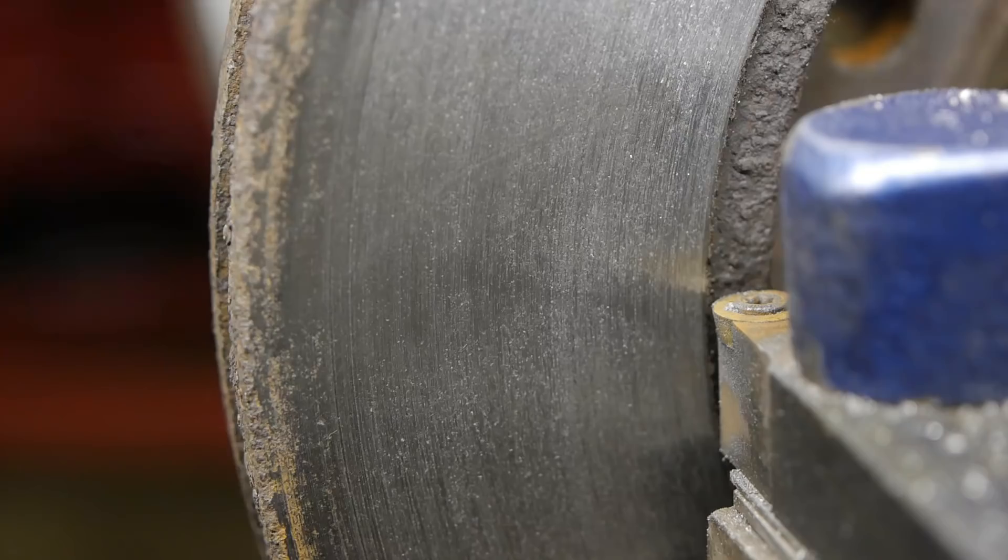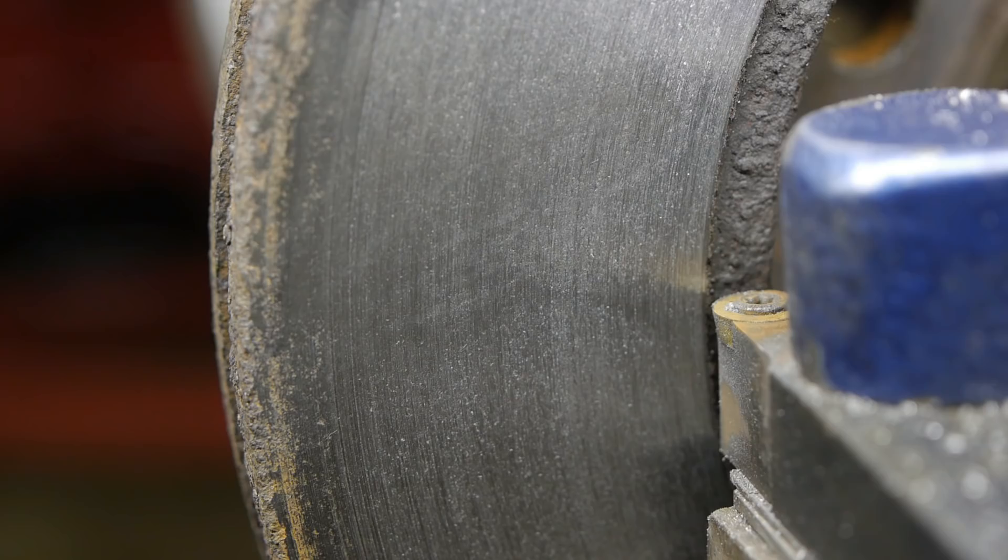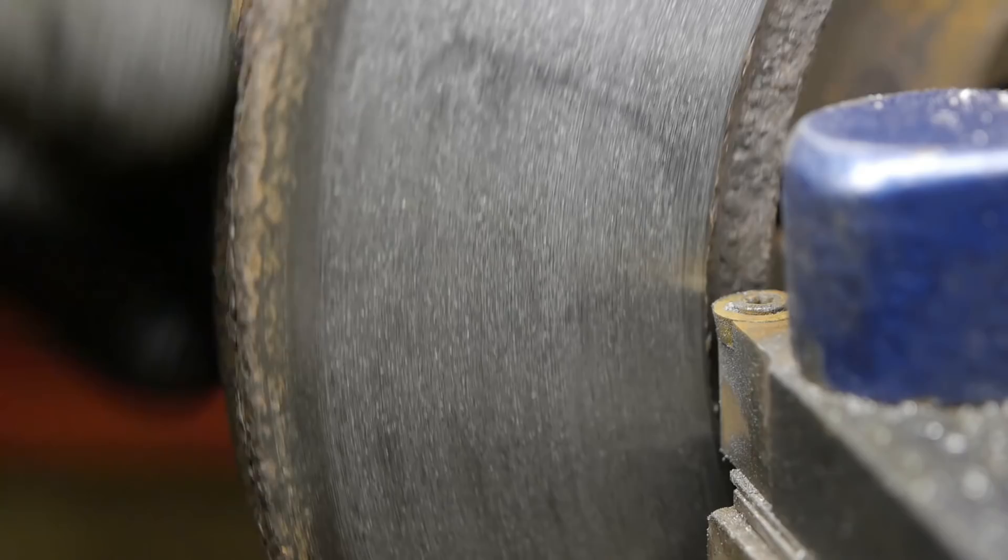The surface finish is reasonable, although I was maybe turning the cross slide a bit too fast — I think I can do better. I'm not sure, but this rust seems to be doing a real number on the insert, so I probably have to rotate it again at some point. All right, I will take another pass and then show you more.